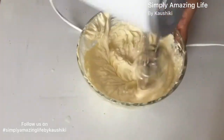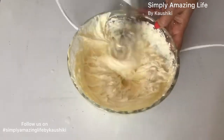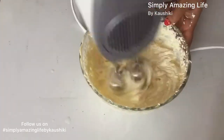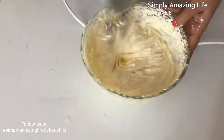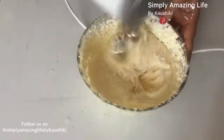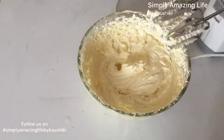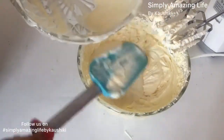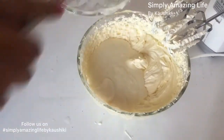Do follow us on Instagram at Simply Amazing Life by Kaushiki — we post a lot more on Instagram and Facebook compared to YouTube, including a lot of behind-the-scenes content. Now I'm adding the last batch of the custard as well, scraping all the sides from the bowl.